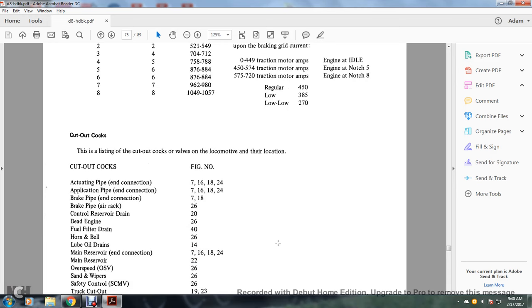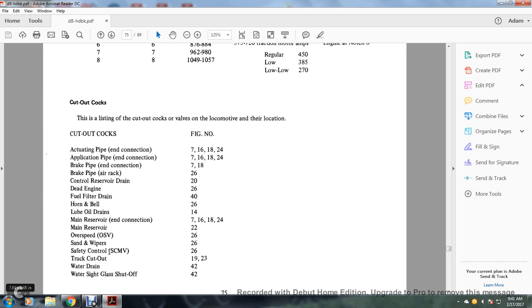Listing of cutout cocks on the locomotive and their locations: actuating pipe figure 7, 16, 18, 24; actuating pipe at the end of the consist, 17, 16, 80, 24; brake pipe end connection 7, 18; brake pipe air rack 26; control reservoir drain 20; diesel engine 26; fuel filter drain 40; horn and bell 26; lube oil drains 14; main reservoir end connection 7, 16, 18, 24; main reservoir 24; overspeed, sand, wipers, and safety control 26; truck cutout 19/23; water drain 42; water sight glass shutoff 42.